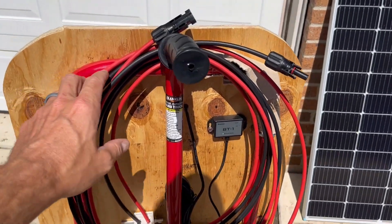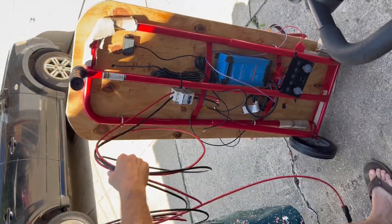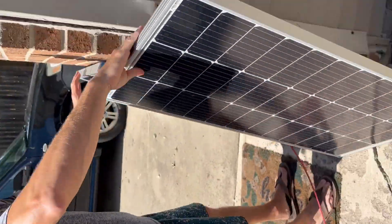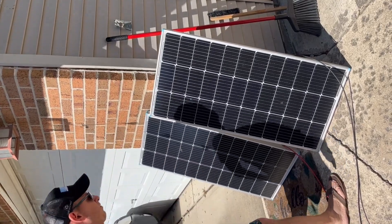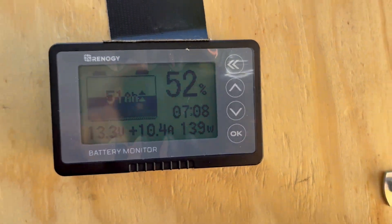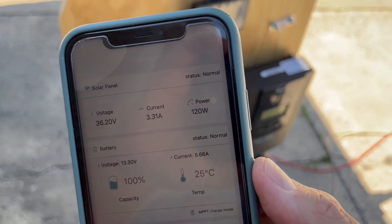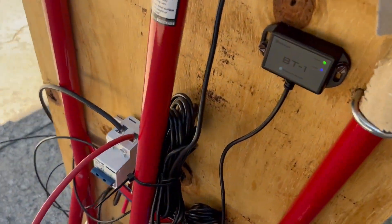And then the solar wire and the cutoff switch right here. I got 15 foot of cord on it right now. All right, and we're getting 139 watts from those two 100-watt panels. So now it's just ready to rock and roll with the solar. And we'll check the Renogy app here — yep, shows getting 120 watts on that. So that's pretty cool, you can monitor that with the Bluetooth module.